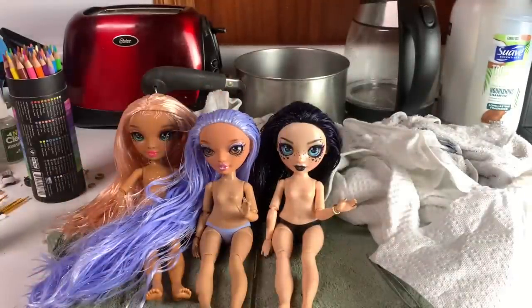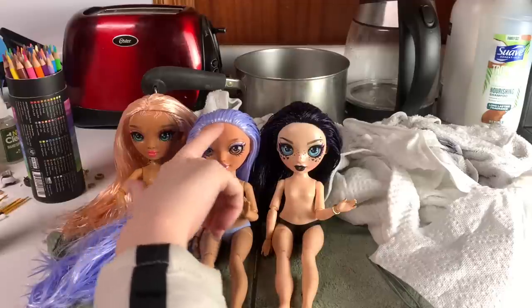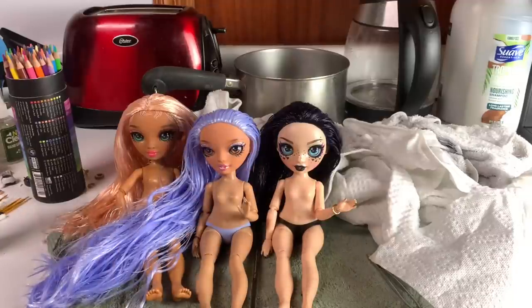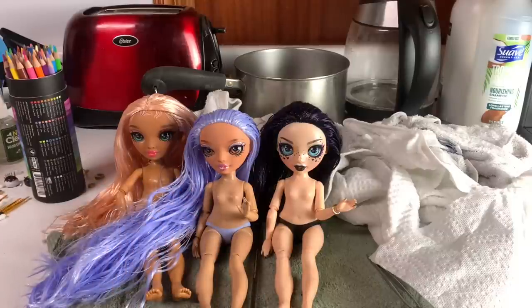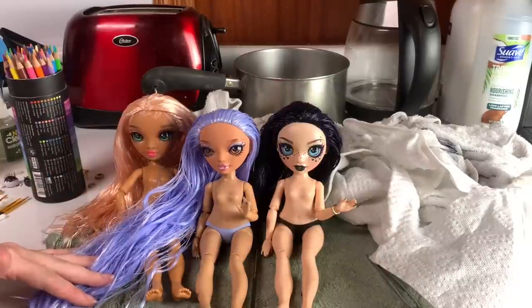I've literally done a bang removal before on Lily Chang, so I don't know what I was talking about. I think her bangs must have been rooted in differently, or maybe I just don't remember doing it. But before you do a bang removal, pull the bangs back and check that the hairline is good, because if the hairline isn't good, leave those bangs in and get a different doll. So now I'm going to put them all in front of the fan to dry their hair, and then we'll do some hairstyling. I still need to scroll through my For You page for hairstyling videos because I'm not getting those.